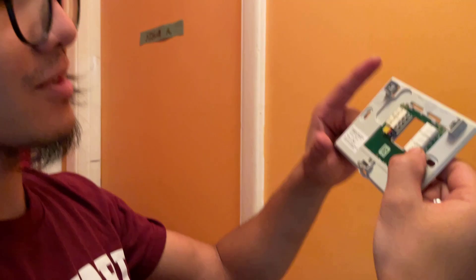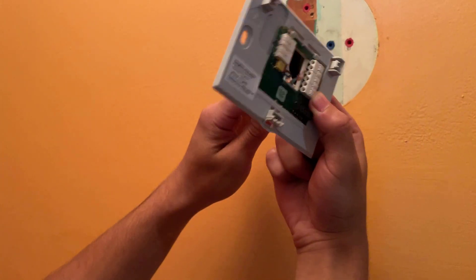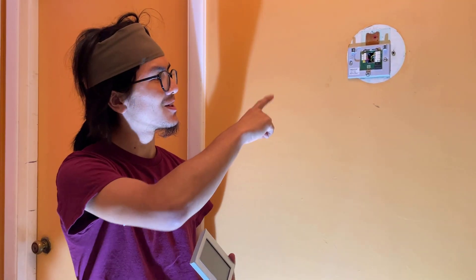Now what we're going to do is connect all the wires and then screw it into the anchor. For now, I'm Ayman — thanks for watching. Please like, comment, and subscribe. Look forward to the next video on how to install the Honeywell thermostat. I'll see you then — signing out, peace.